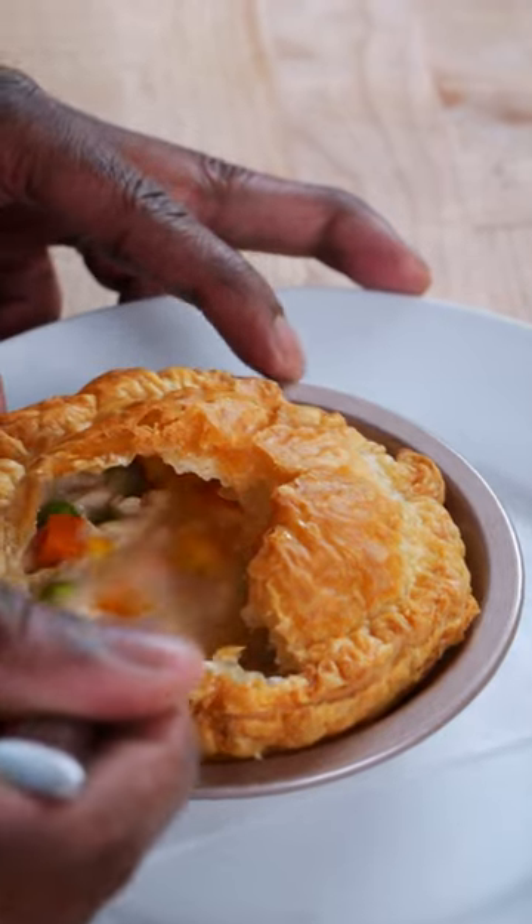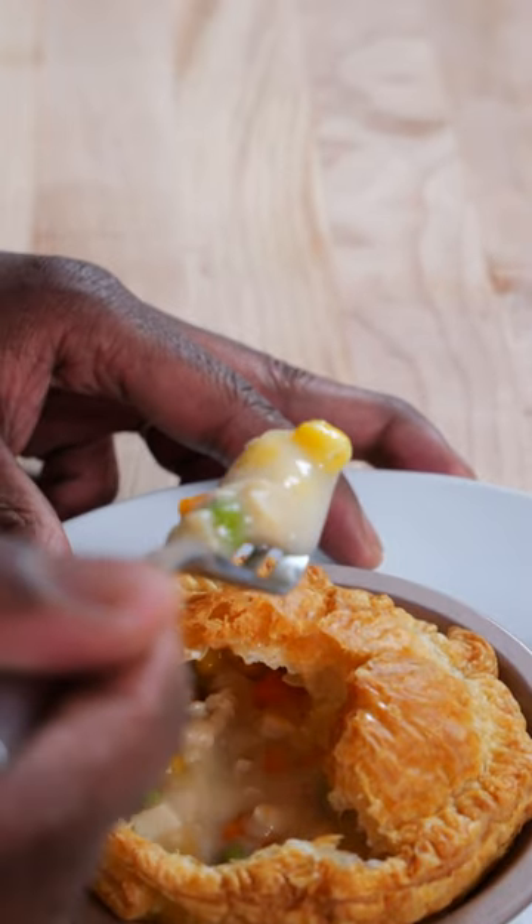This is probably one of the best pot pies I've ever eaten. Today we're gonna show you how to meal prep a pot pie with a super silky sauce.